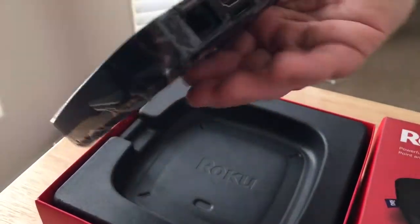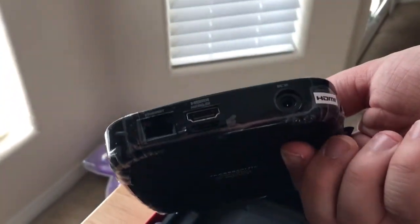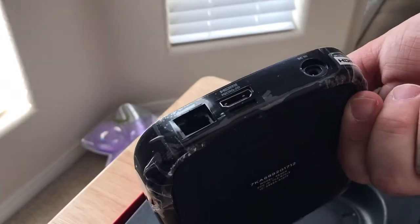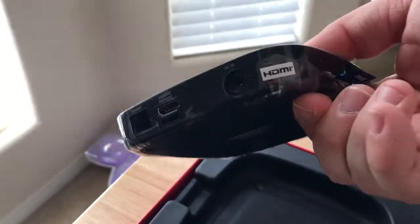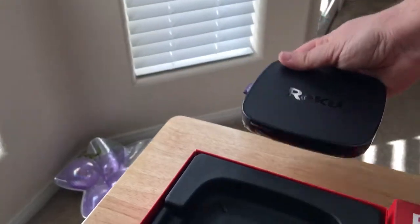So there's the Roku box, and then on the back you have HDMI, you have power, Ethernet. So that's it for the box — it's pretty simple, which we like.